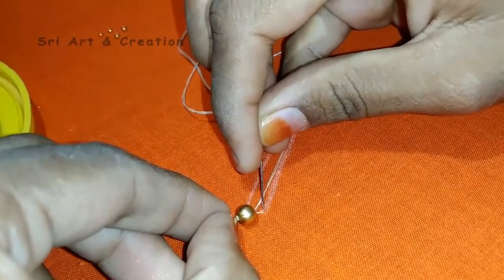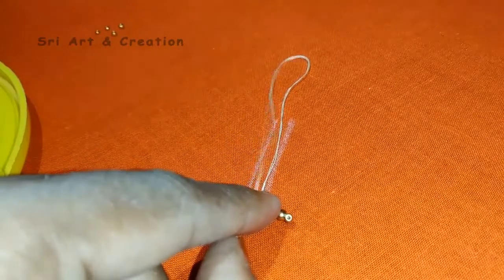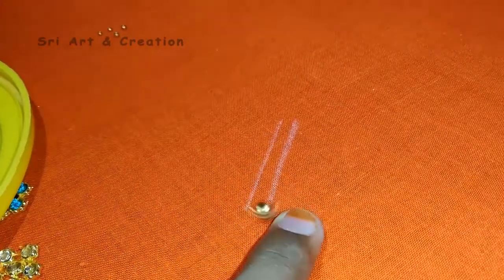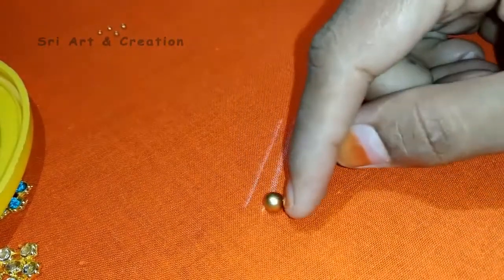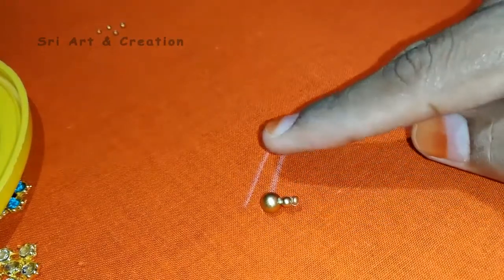Now we will put this one in the eye of the needle. This one is a bead. If you put this one through the eye, now you should put this one through the eye, and we have hangings on the other side.